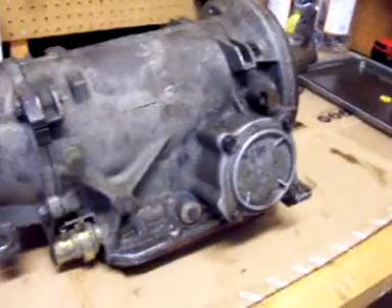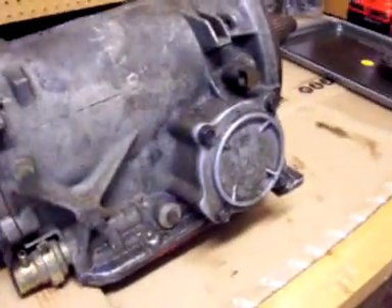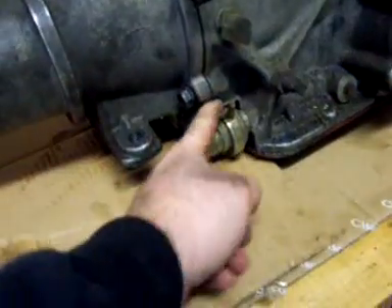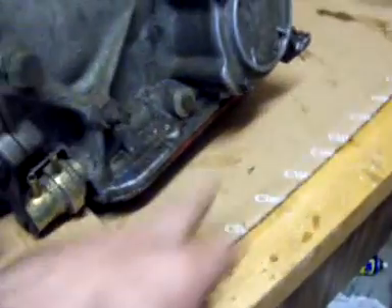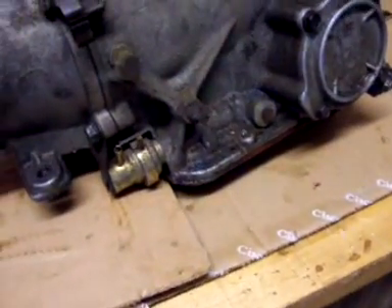First thing I'm going to start with is removing the servos, the vacuum modulator, and shift modulator. There's a servo over there. Then the external bolts - I'm going to flip it over, take the pan off, and take the valve body out.